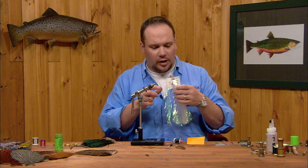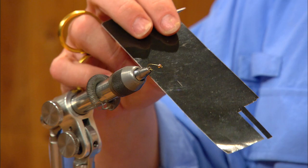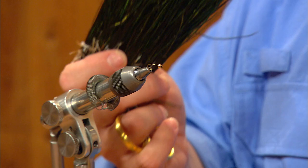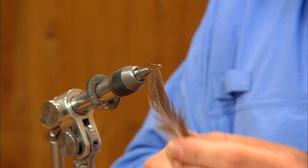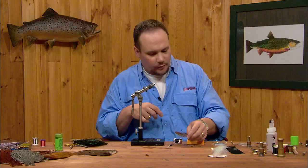The wing case is going to be made out of two parts. We're going to use a single strand of pearl flashabou over a narrow strand of black thin skin, and we're going to fold that over the top of the thorax which will be made out of strung peacock curl. We're going to make the legs out of a mottled hen saddle feather, and we're going to coat over the top of all of that with a light coat of five-minute epoxy.